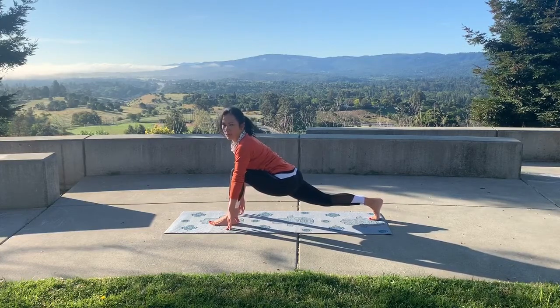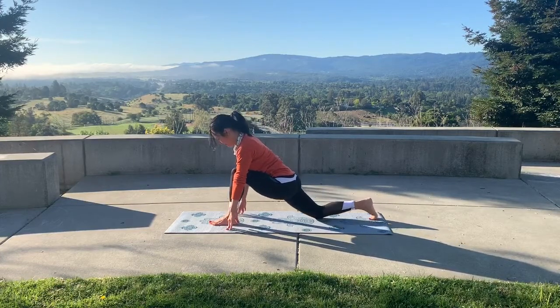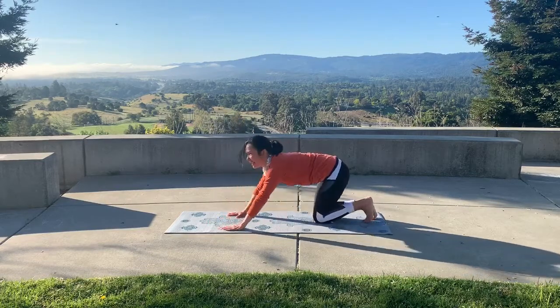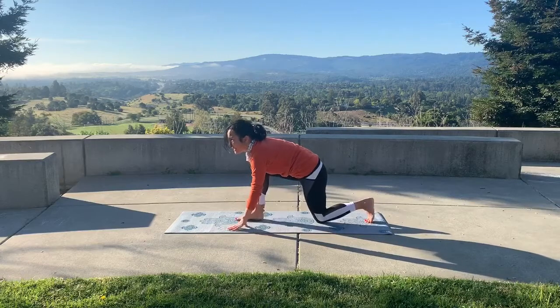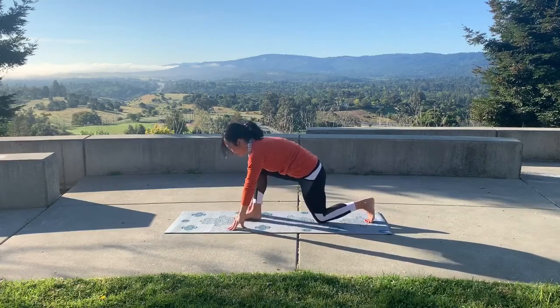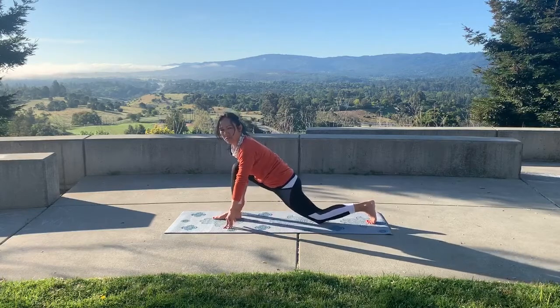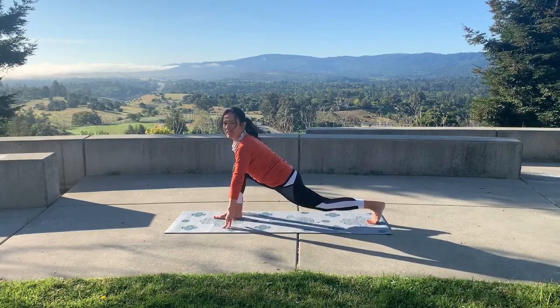Hang out there a minute. Then do the same thing on the other side — gently lower that knee, step back, and use your right hand to assist. Bring the right ankle up there, leave that knee down, being gentle with that kneecap — the floating bone. You can also extend and lift up.